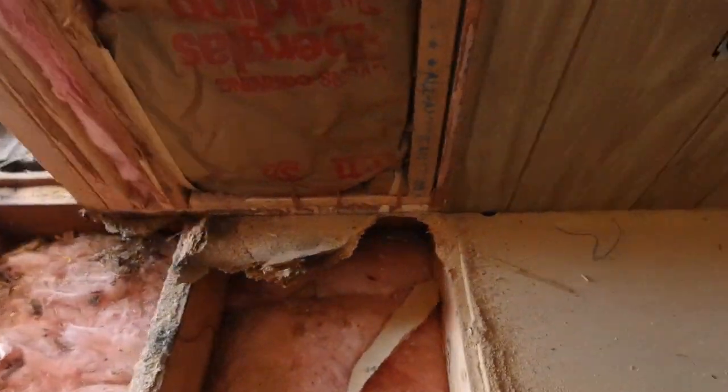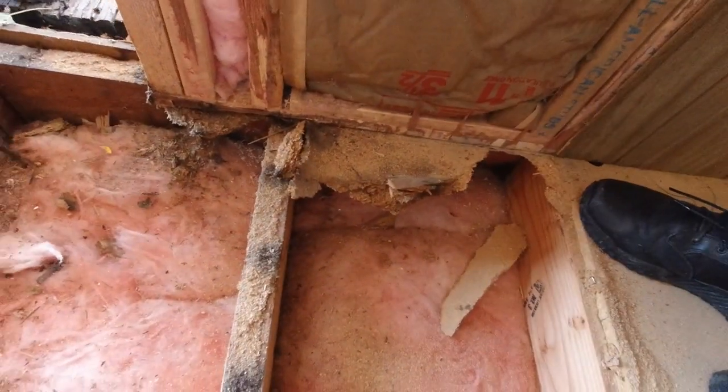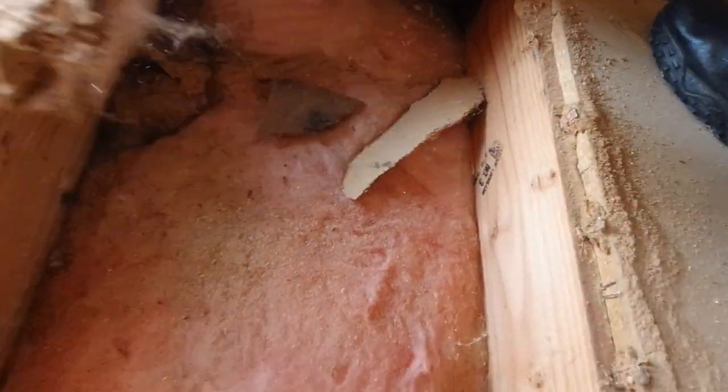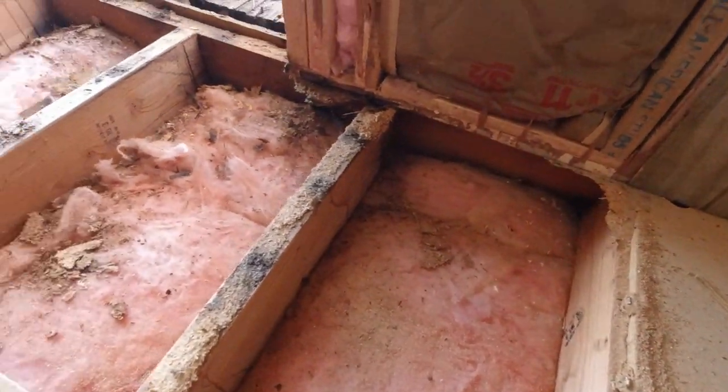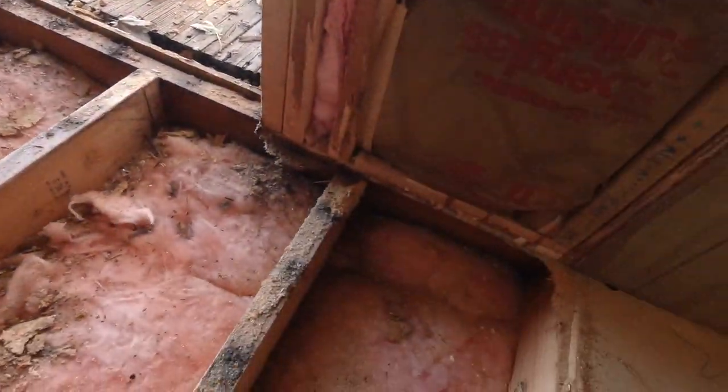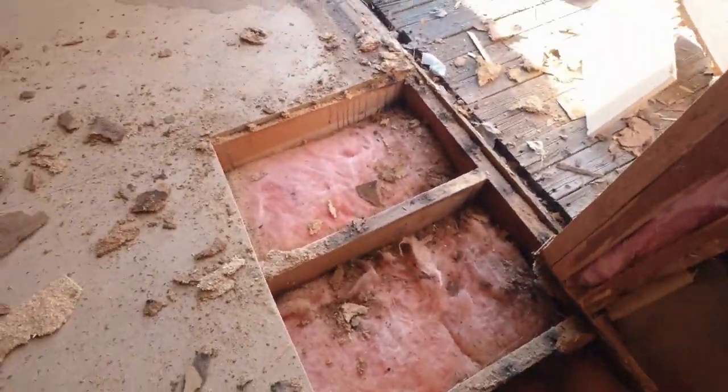I'm going to show you guys. We figured out the best way to take this wood off — and it's like this. Boom. There we go. Doesn't look too bad actually. Should be an easy fix. We need to put our masks on though.